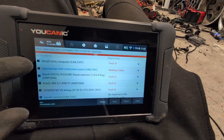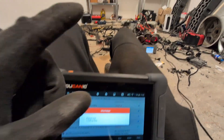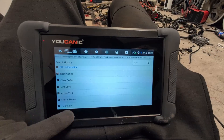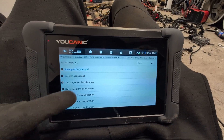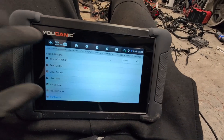If I go to engine, there should be configurations as well but different service functions. In engine there should be injector coding, because it is a diesel engine. So in engine configurations, here you can code your injectors.